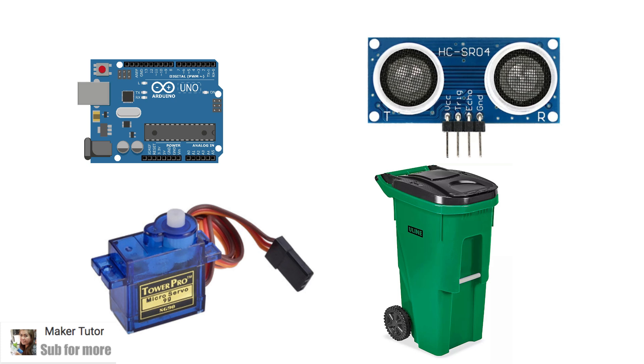Hardware equipment required: 1. Arduino Uno, 2. Servo motor SG90, 3. Ultrasonic sensor module, 4. Trash can with lid.